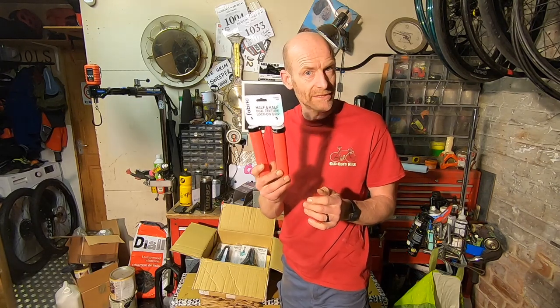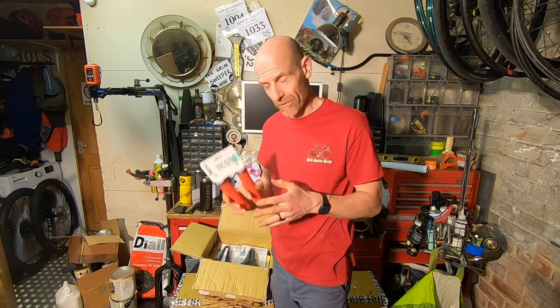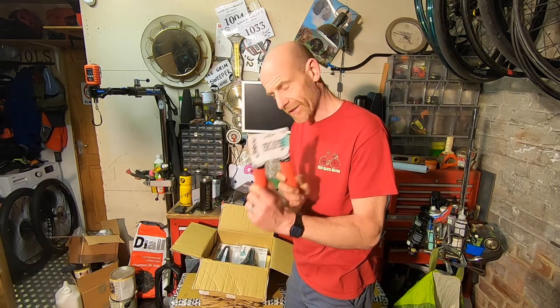These come in at £16.99 and they're available in four colours: black, red, blue, and green. Red's going to be significant for another little build-up project I've got coming up — more on that later. But yeah, that's the Fun Guy grip, and we like those.